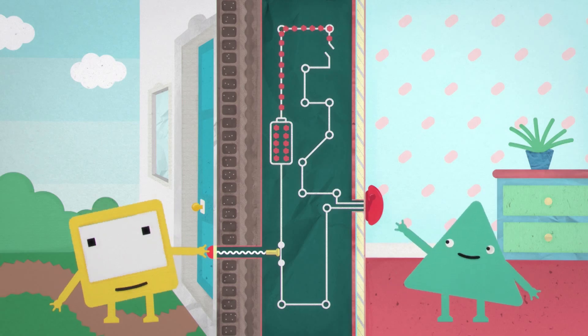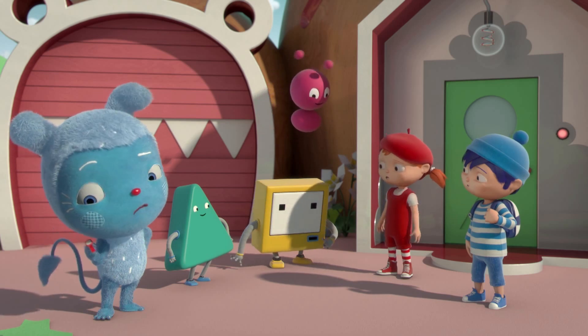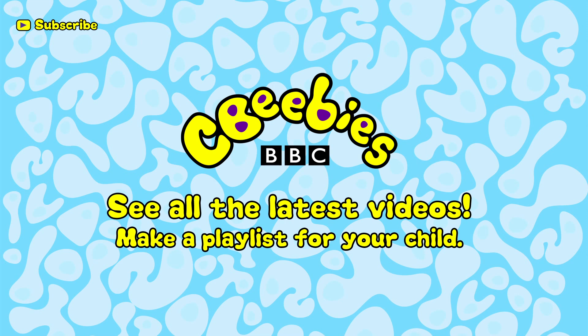No buzzer. Is that what's happened to my communicator? I think so. Find out when we add new clips and build a playlist especially for your child by subscribing for free to the CBeebies YouTube channel.